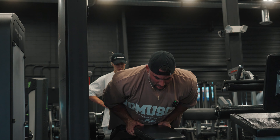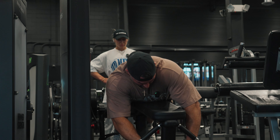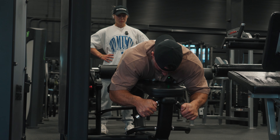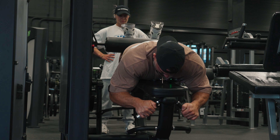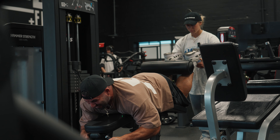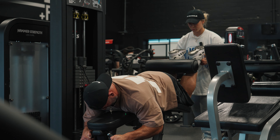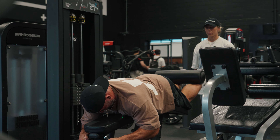With this, aim for around 10 reps. Control the negative - only focus on the negative. That's it.